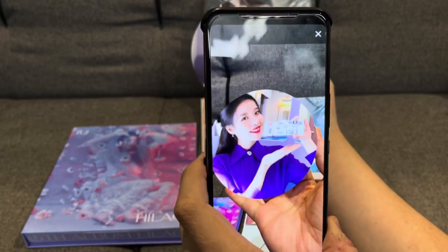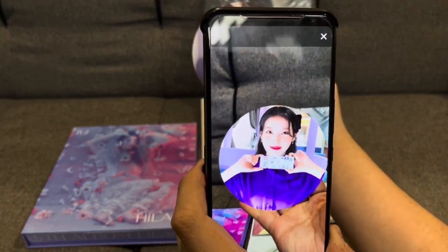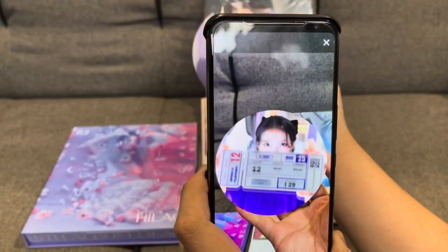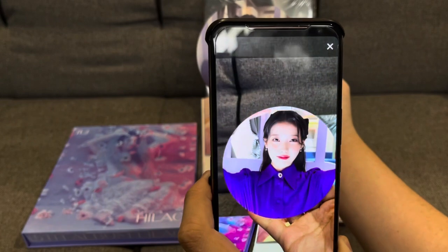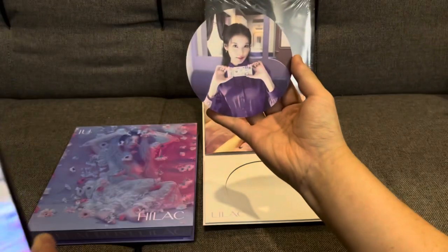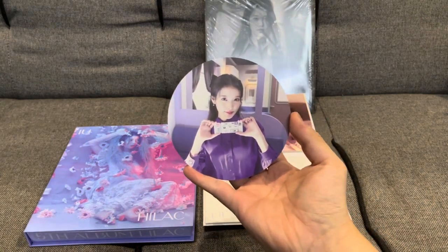So with a camera, you can actually see it in the AR mode. That's actually really cute — she's holding a little ticket and moving it around. But as you can see, if we move it away, it's just static. Really cool AR card.